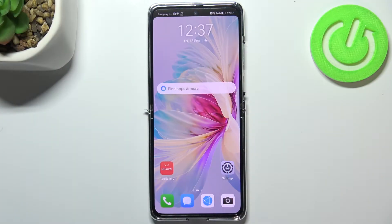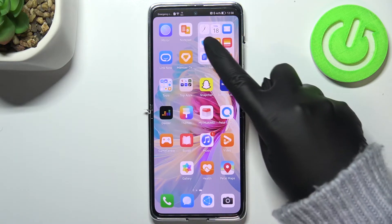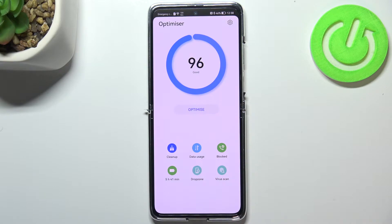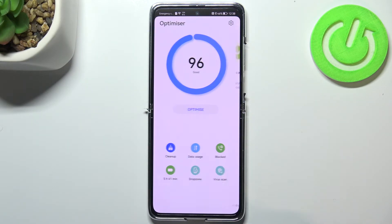Hi everyone. In front of me I've got the Huawei P50 Pocket, and let me share with you how to virus scan your device. Your device will do it on its own, but all you have to do is simply find the Optimizer — that's the app with this icon. Let's tap on it, and as you can see right here in the lower right corner, we've got the virus scan.